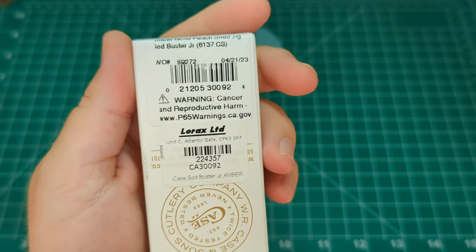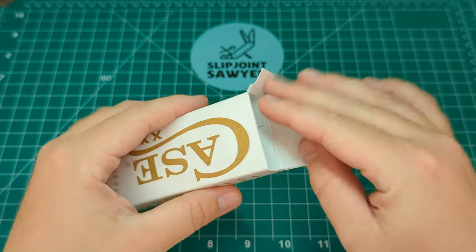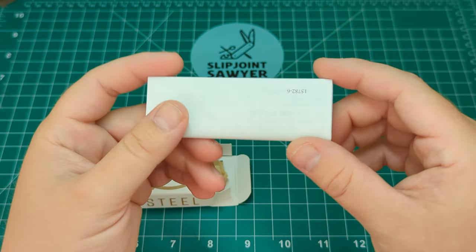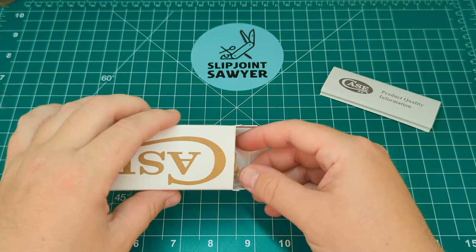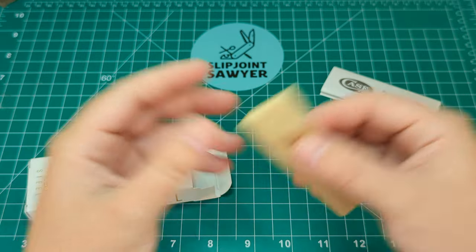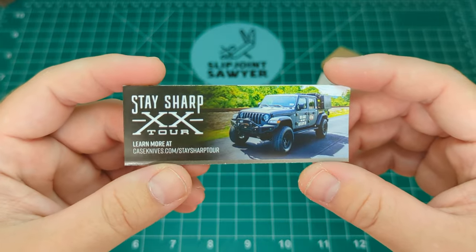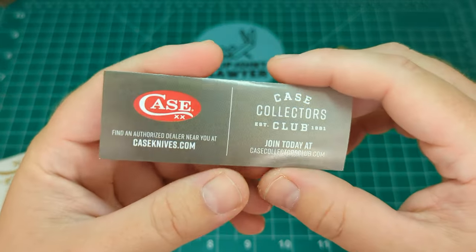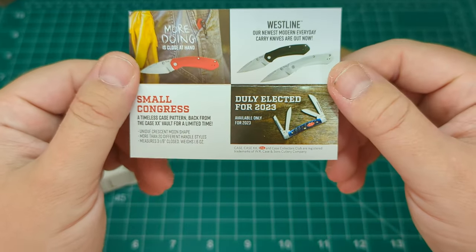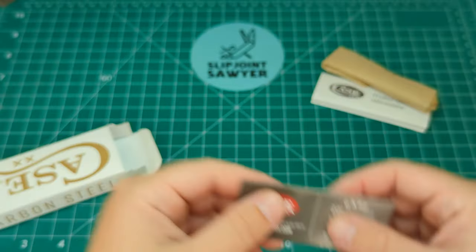I managed to pick this one up from Heinnie Haynes here in the UK at a very good price. Inside the box you get the standard sort of stuff you would with a Case knife — product information, the knife wrapped in tissue paper as most Case knives are, which helps stop patina forming until it gets to you, plus the Stay Sharp XX tour, info about the Case Collectors Club, upcoming models, and a small congress noting it's the 2023 volt pattern.